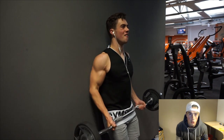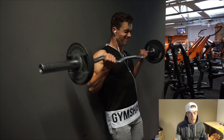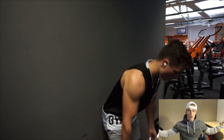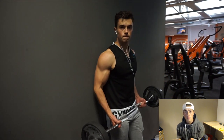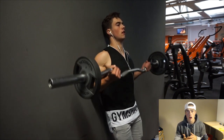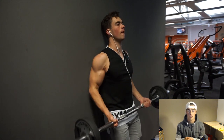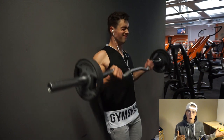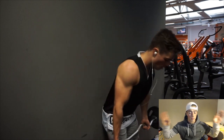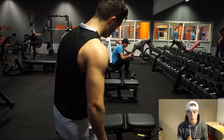For biceps I did two exercises. First, wall curls — these are so nice. Your elbows are pinned against the wall, so your tension stays on the muscle throughout the whole movement. There's no room for error and nothing else gets worked except your biceps, so you're going to feel a crazy pump. Please try them out.